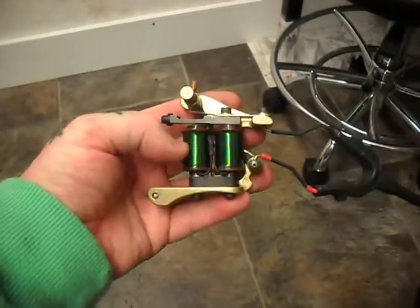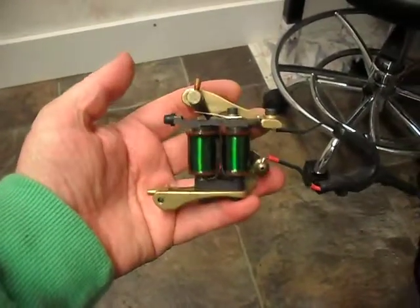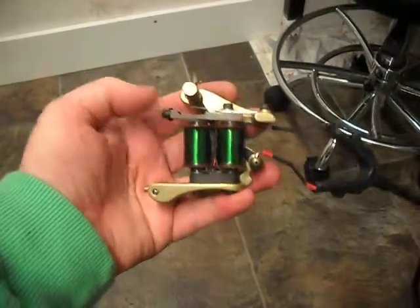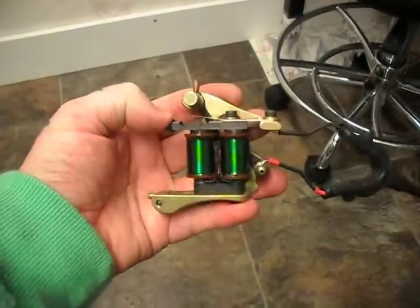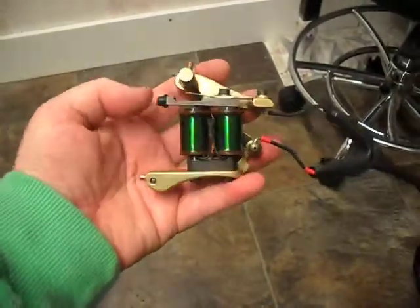It's got Wesley 8 layer coils matched up to a 47 Sprite cap. I've yoked it to the max, it's got a new speed bar on it, new hardware, new springs. It's a really solid, honest machine.